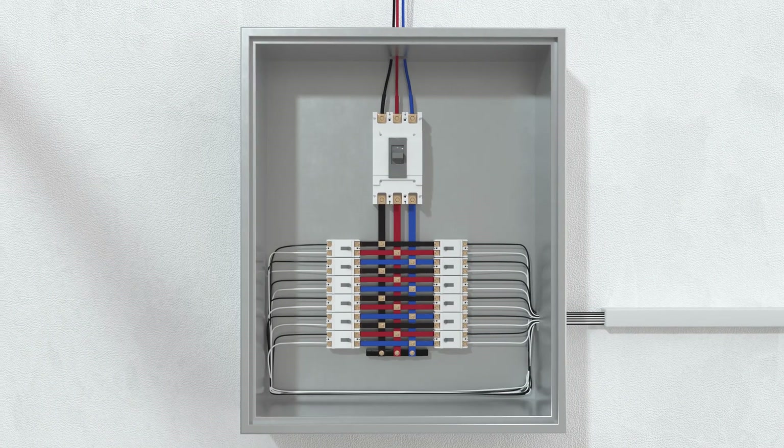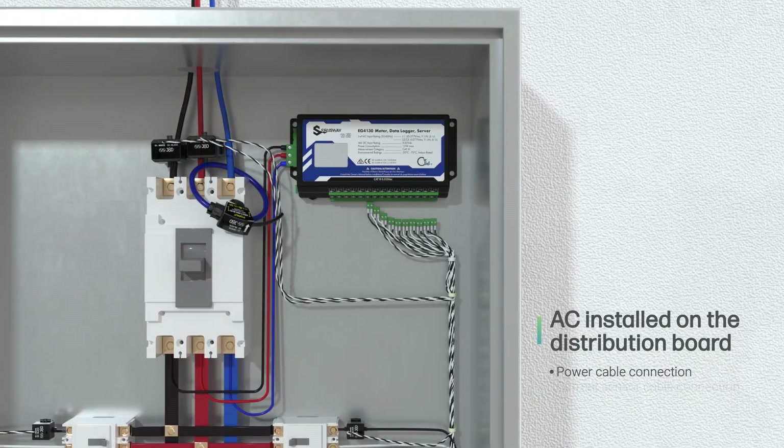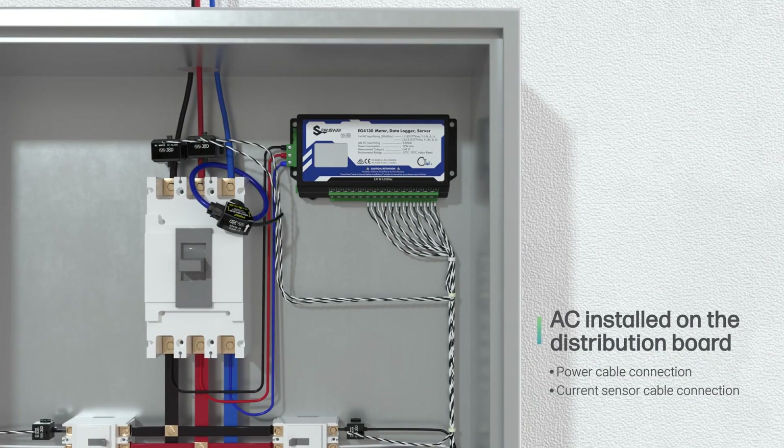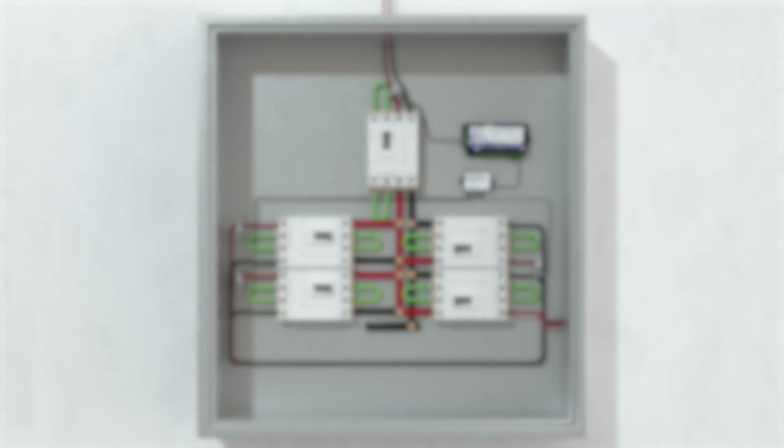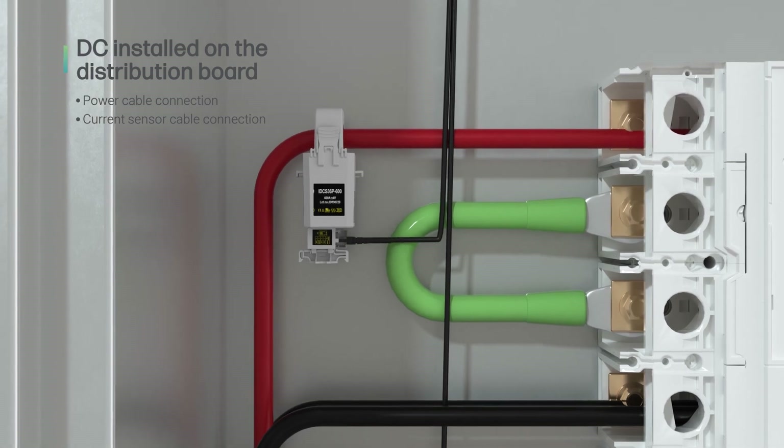For distribution panel installation, first connect the power cable to the meter, then connect the current sensor cable to the meter. The DC distribution panel can be installed in the same way using the DC current sensors.